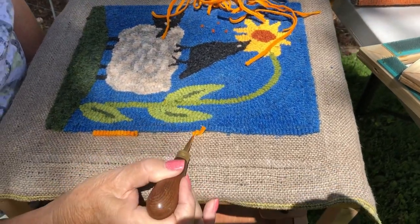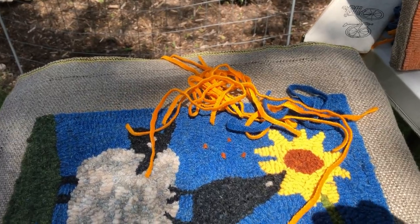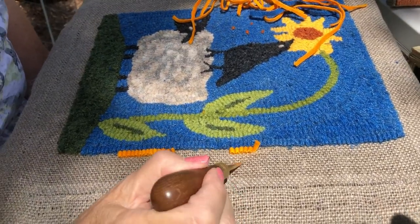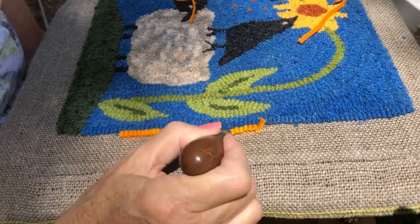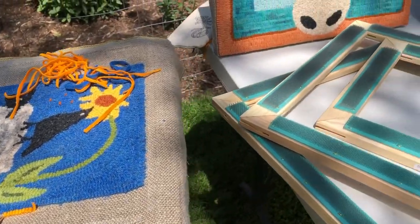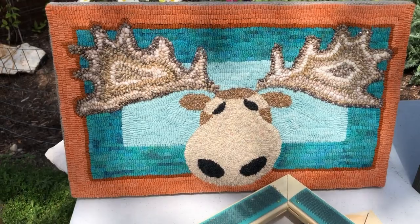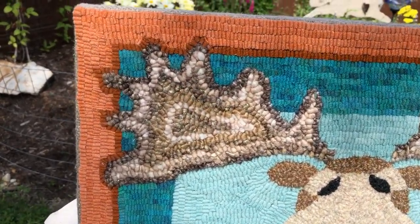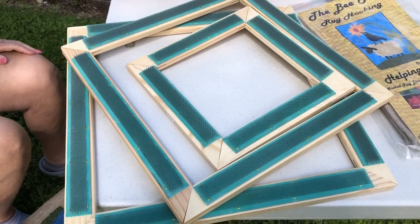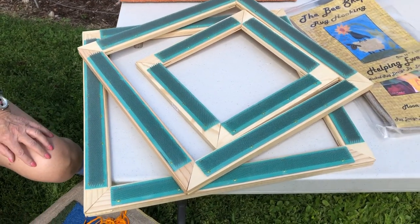Rug hooking is an art that uses a totally different concept from miniature punch needle and rug punching. To rug hook you take pieces of wool that have been cut into little strips called worms and noodles, and using a rug hooking tool you pull the strips through the backing material to fill in the color area. With rug hooking you're working on the front side of the project, so the trick is to keep the loops nice and even. For this project Lisa's using a rug hooking gripper frame. Our gripper frames for rug hooking and rug punching are the same, and the pieces can be mixed and matched to work with a variety of project sizes.